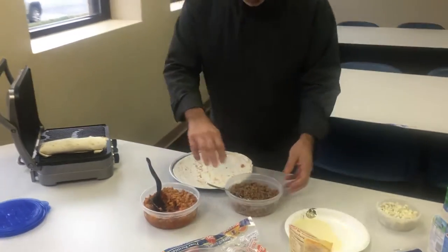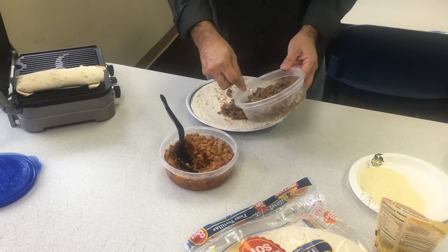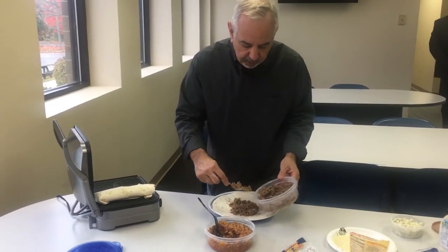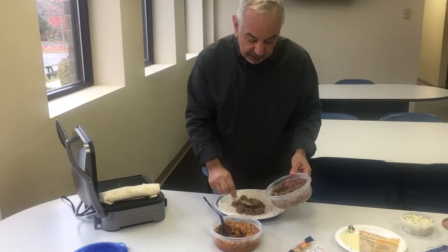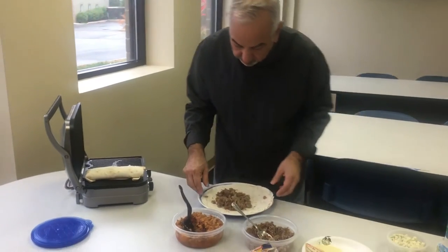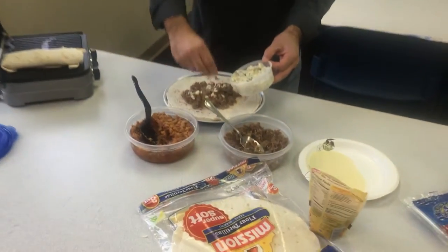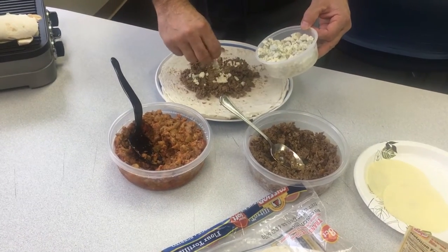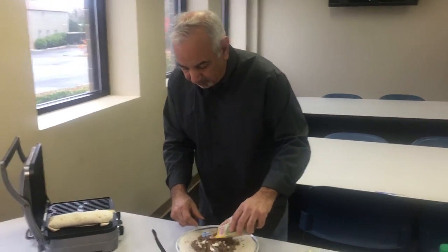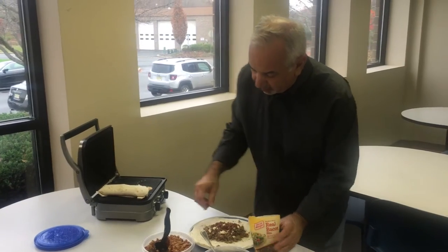Now, we're going to do a cheesesteak one. I'm going to take the cheesesteak meat — you can buy thinly sliced steak at the supermarket in the frozen food section. I sauteed it with a little bit of onion, then I put some barbecue sauce in it — Sweet Vidalia onion barbecue sauce. I'm going to put some crumbled blue cheese with the barbecue sauce. And then, to kick it up even more, I'm going to put some real bacon bits in it. Get rid of the preservative pack — don't put that in there. Too chewy.